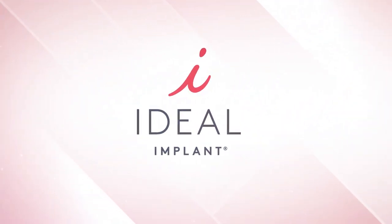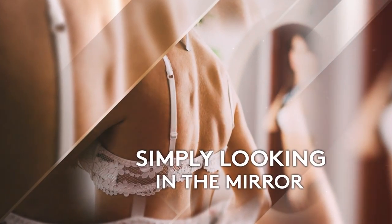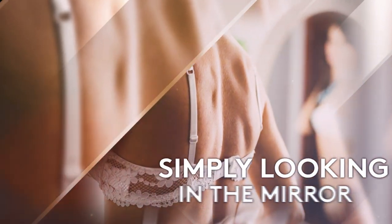With the ideal implant, you will know if your implant has ruptured by simply looking in the mirror, so you will always know what is happening inside your body.